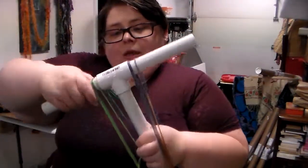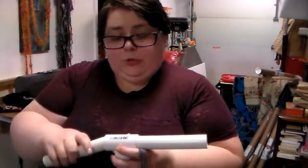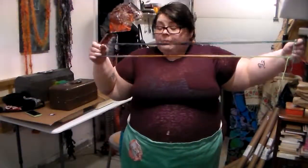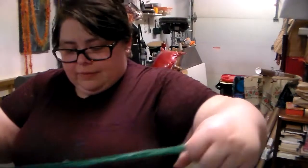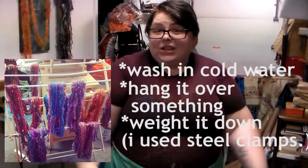You slide it off - you can do it by taking the tees off, or depending on how weighty it was or how tightly you pulled, you can just slide it off. The niddy noddy in this configuration is a two-yard. If you were just skeining around one end it'd be one yard. Yardage is important so you know how much yarn you have. Once you have it tied up, you wash it in cold water, hang it over something, weight it down, and let it dry. That's washing and weighting it. That is the basics of drop spindling, my dear. Give me questions so I can troubleshoot for you.